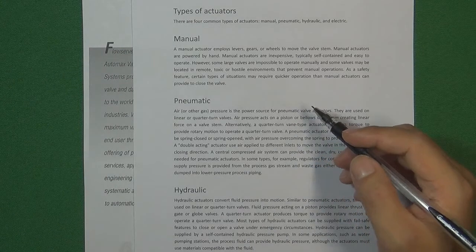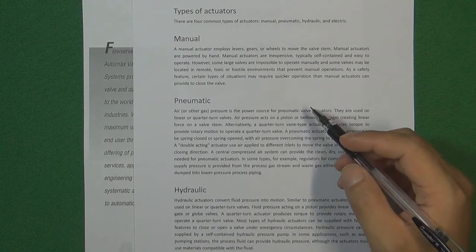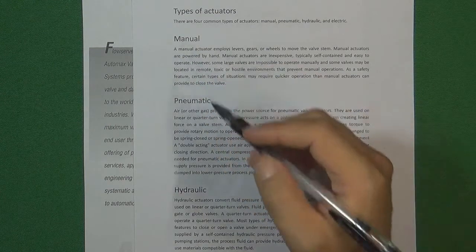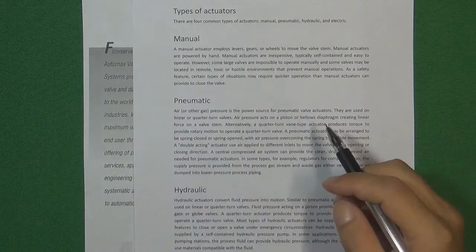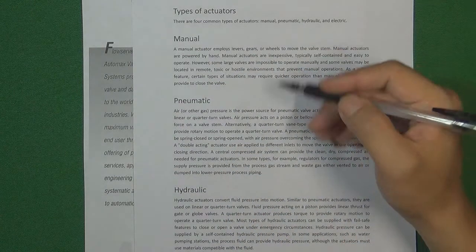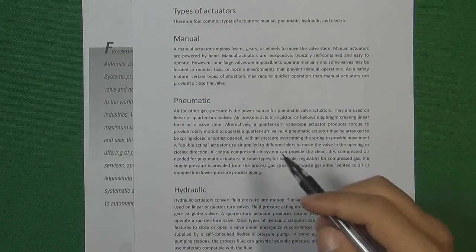Hello, welcome to Valve Channel, I'm Stephen. When we are going to operate a valve in the flow control system, basically we have manual operation. The workers are going to turn the handle on the top of the valve, going to open or to close the valve. That is very common to see in the flow control system.